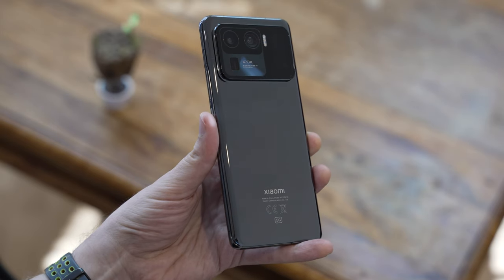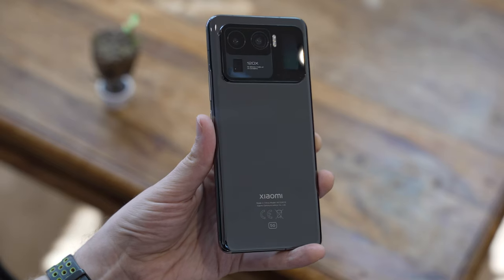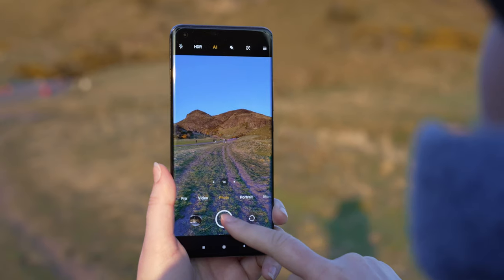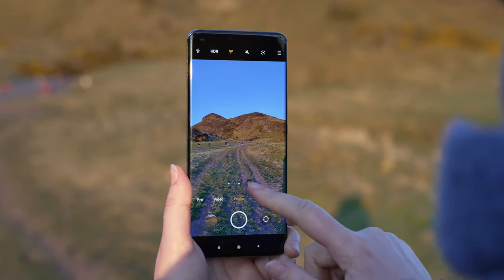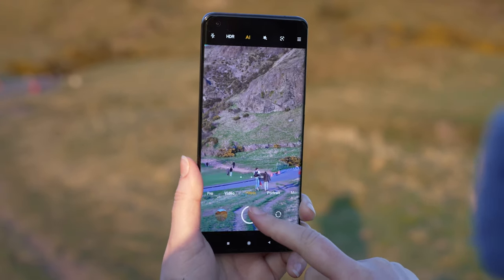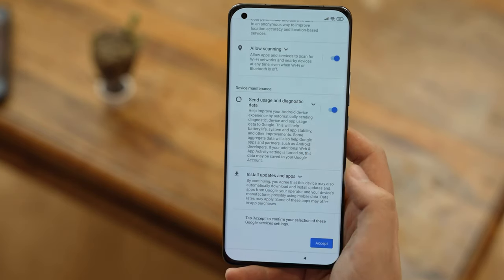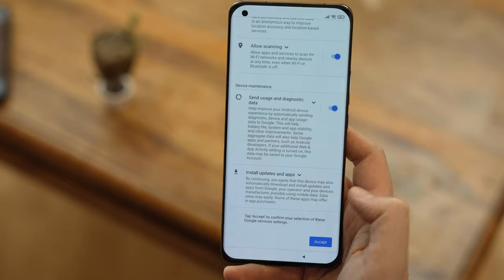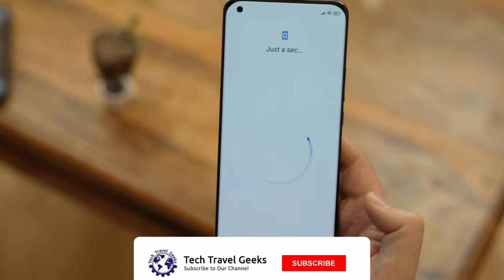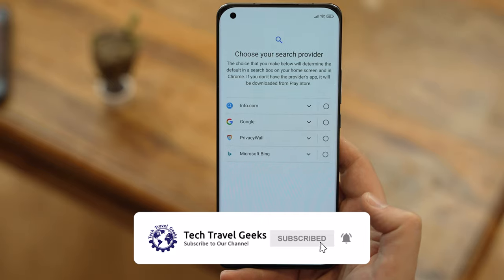This is a pre-release device and we received it without the packaging, charger, etc., so we're unable to do our usual unboxing. In this video, we'll go through my first impressions of the device after using it for a few days, together with some initial camera samples after a few photo walks. We'll follow it up with a software setup video, a full camera review and potentially some other videos, so make sure to subscribe to the Tech Travel Geeks.